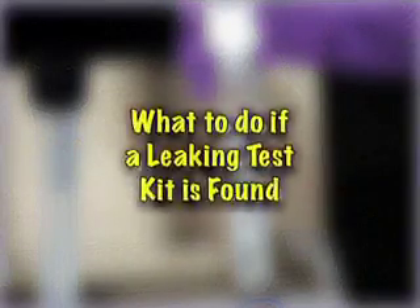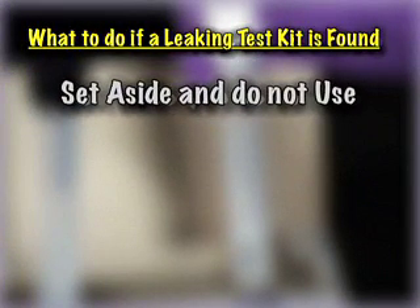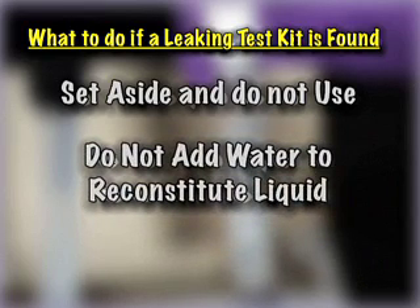What to do if a leaking test kit is found: If a leaking kit is found, it should be set aside and not used. Using a kit that does not have the proper amount of buffer solution can cause false positive results. Do not add water to reconstitute the liquid. The free liquid is a controlled buffer solution with precisely measured amounts of active ingredients designed for that particular test.